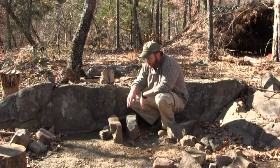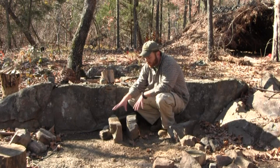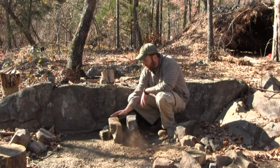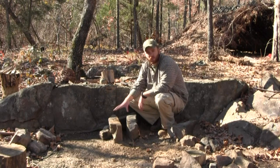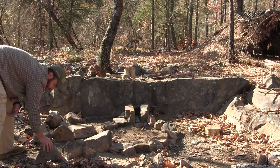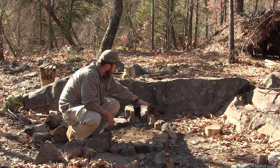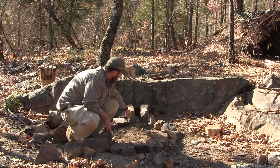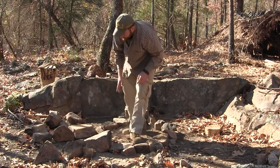Get a couple of flat rocks and dig them in so they're secure, because you never find flat rocks that are perfect. You're going to have to set them so they're stable, then throw a couple of rocks on both sides to make sure it's a stable platform. This is where we're going to put our pots and things like that. Right now I'm basically making a ring around where my skillet cooktop is.